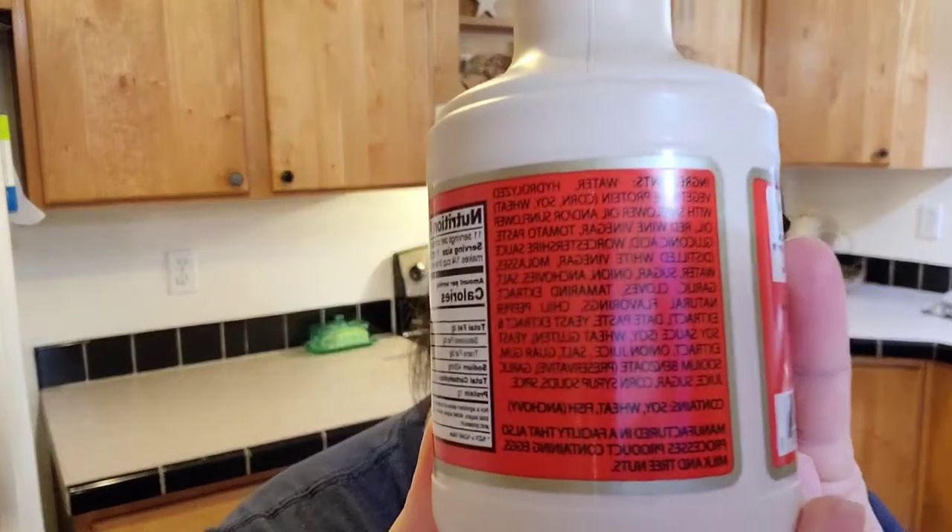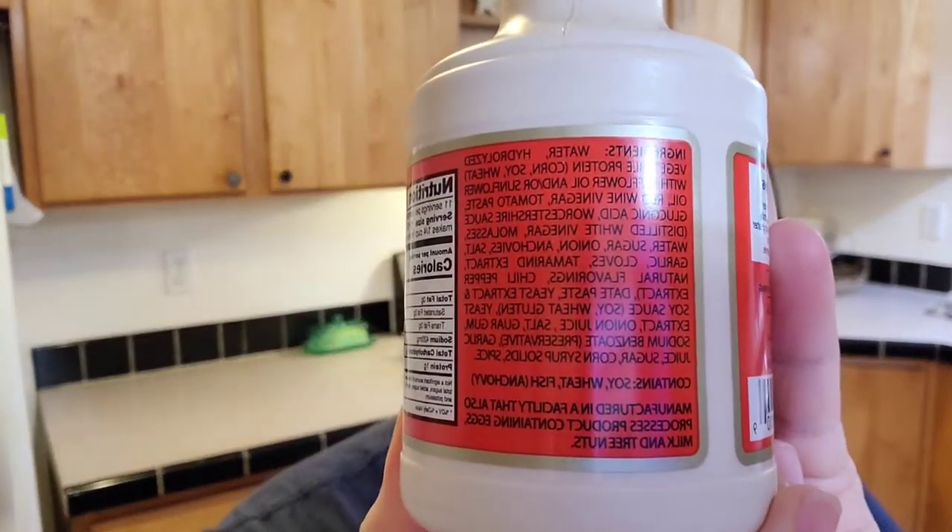First of all, let's read the ingredients on this bad boy. Holy cow, there's like a thousand. Can you see it? There it is.